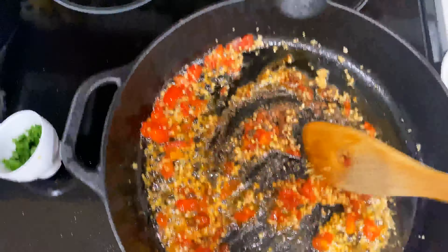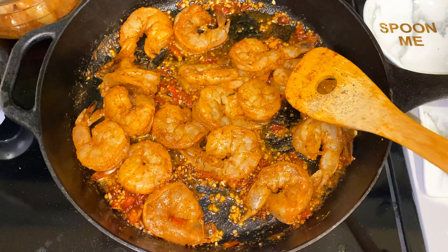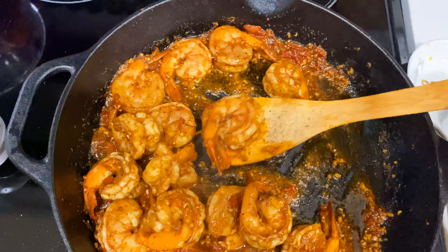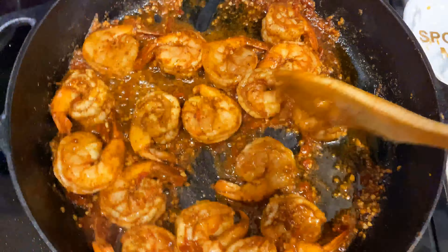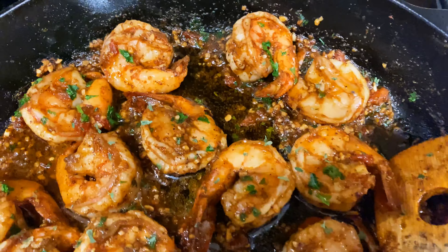Look at all those colors — so delicious! Now step four is a crucial step because we will be adding our shrimp into our skillet. It is very important to cook your shrimp on both sides for four minutes each, a total of eight minutes. You don't want to overcook your shrimp, so make sure to keep an eye on it. And very important — make sure to mix, mix, mix along the way. At this point, go ahead and add your parsley garnishings into your skillet and let it do its thing. Look how pretty that is — the infusion of all the seasonings and garnishings.